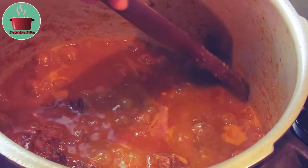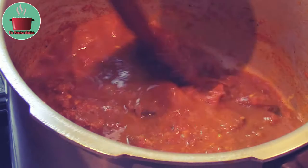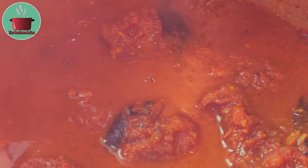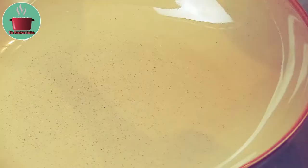Jack up the flame until the gravy has a thicker consistency, keeping stirring the pot from time to time. And that's our hot and spicy wild boar curry done — let's plate up this divine gourmet recipe.